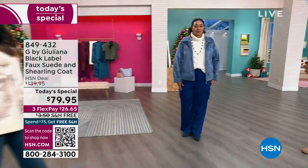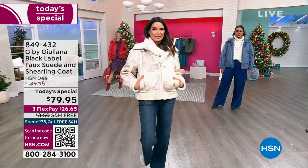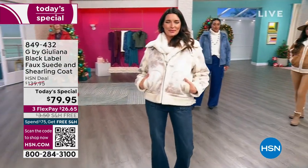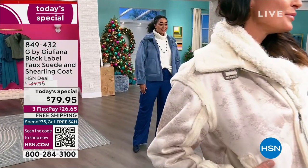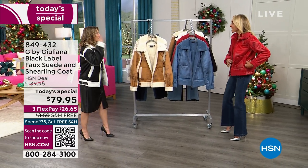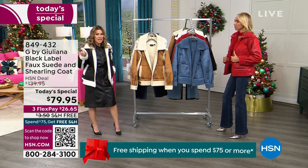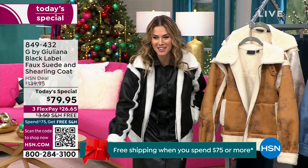The most popular color today is the salted caramel, and the ivory is also very popular. The ivory is like a winter white — Montana or Aspen. It's very chic, very fashion-forward. This price point is just bananas — an incredible value.